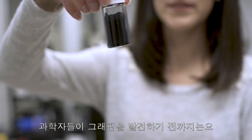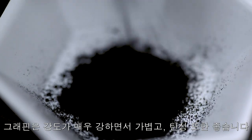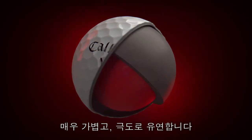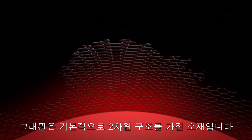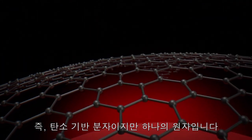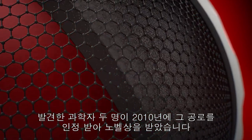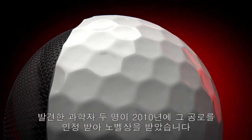That is, until scientists discovered graphene. When one of my chemists came to me with the idea of graphene, it was a little outside the box. Graphene is one of the strongest, if not the strongest, material in the world. It's extremely light, extremely flexible, and essentially a two-dimensional material — a carbon-based molecule that is one atom thick. It was discovered in 2004, and the two scientists who discovered it won the Nobel Prize for it in 2010.